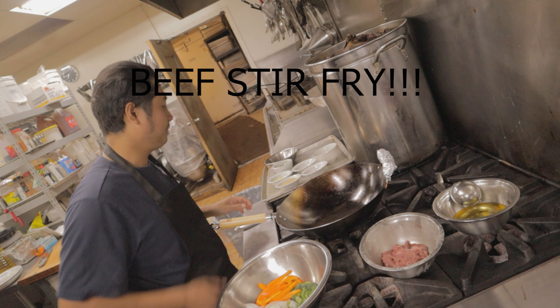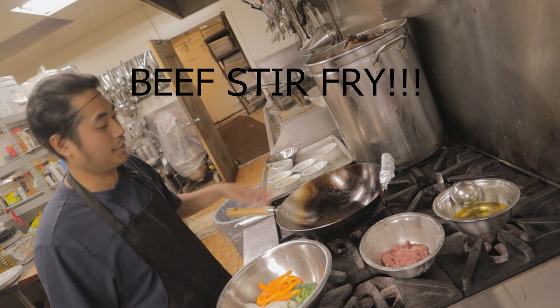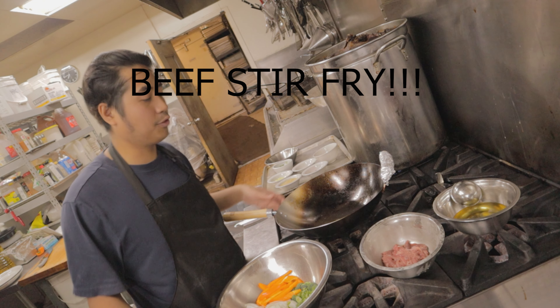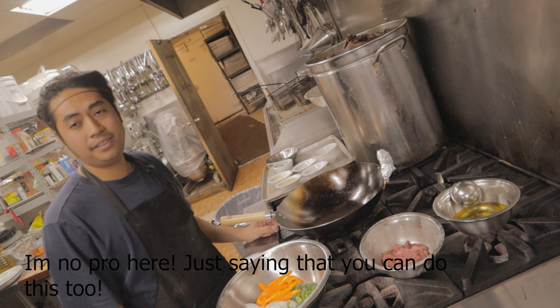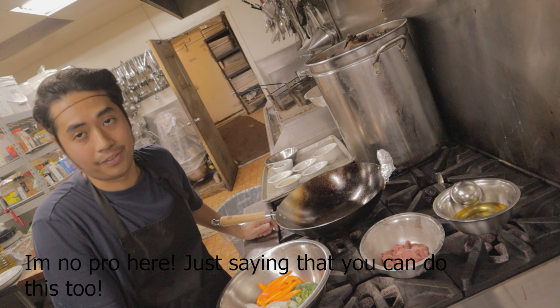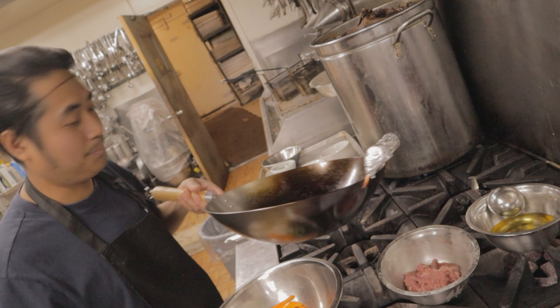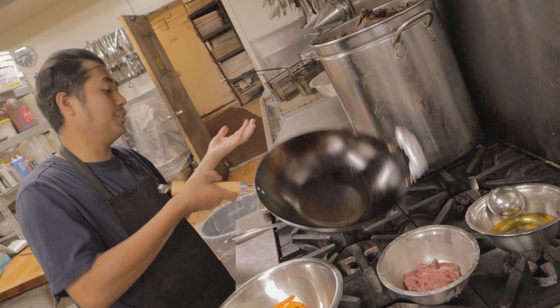Now I'm going to show you how to stir fry. If you don't have a turbo stove, you can use any stove with high heat — it doesn't really have to be extremely high. You can use a steel pan or a cast iron pan; it doesn't have to be a wok. The reason I'm using a wok is because this is the actual traditional way they do it.